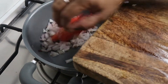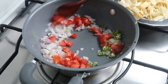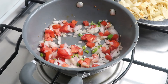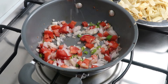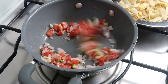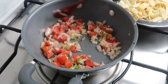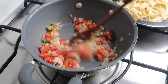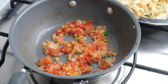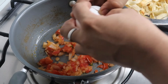We will add 1 teaspoon of egg and sauté it in the pan. We will fry it a little bit — about 2 minutes. We will add a little salt. The egg cooks faster. This will be sautéed for about 2 minutes.